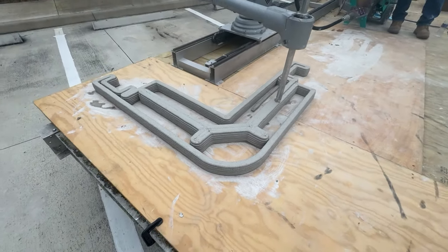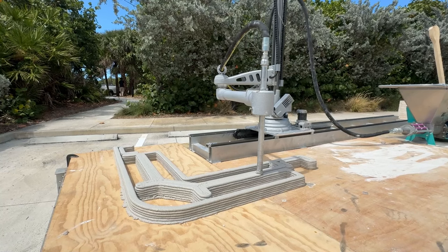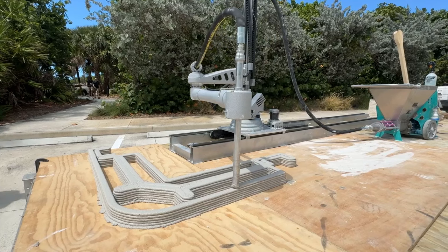Talking about affordable housing and ADUs, we decided to 3D print two different styles of wall segment modules — like the ones you assemble to build the full wall on-site — a corner wall segment and a straight wall segment, so we could show different shapes and ways of connecting pieces.